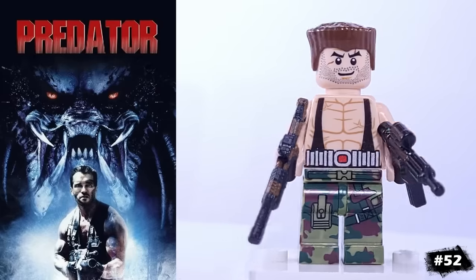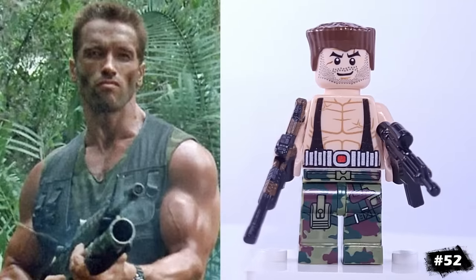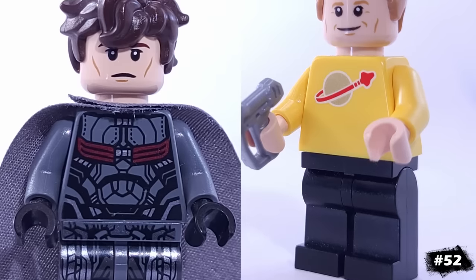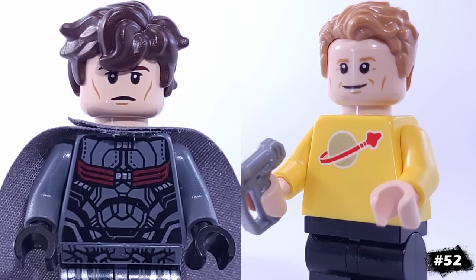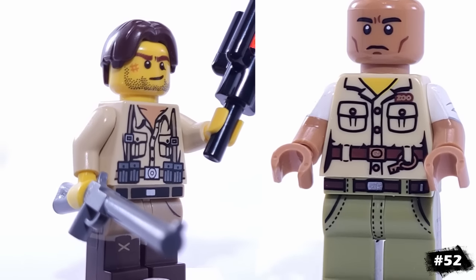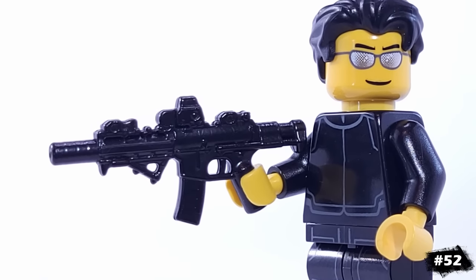And for today's last minifigure, this is my version of Arnold Schwarzenegger from the Predator film. That's Bane's torso, which does a nice job of showing all the muscles, and the camo legs are a custom piece. And that does it for our list of minifigures — I miscounted and ended up including 52. I know I left out a ton, so in the comments let me know which ones you would have included. Until next time, see you later.